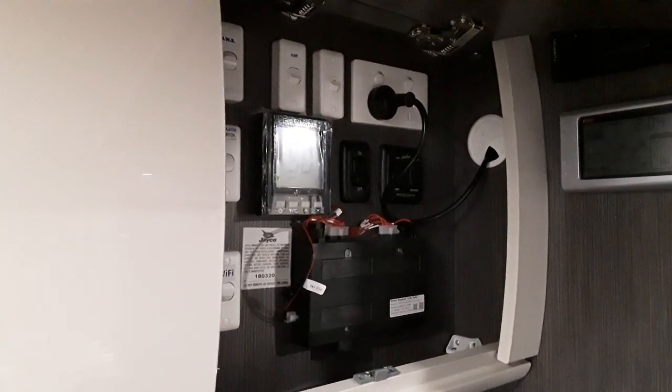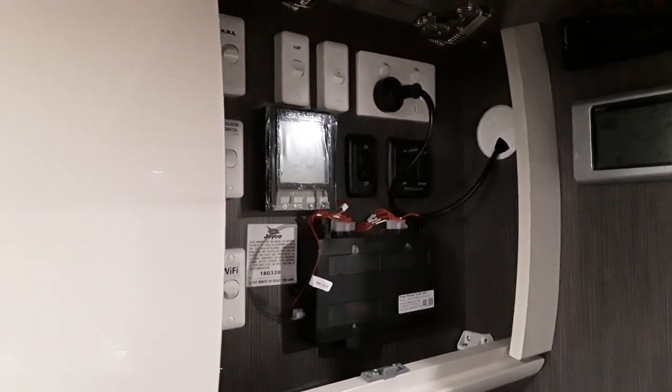G'day guys, this is Ryan from JK Ballarat. Today I'm going to show you how to use your air conditioning unit.